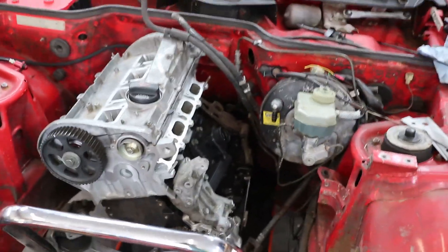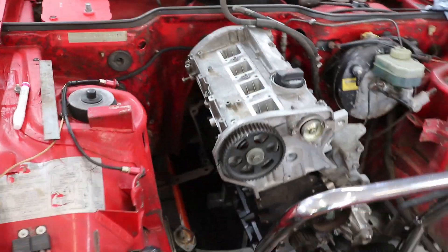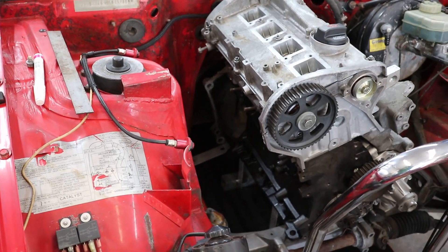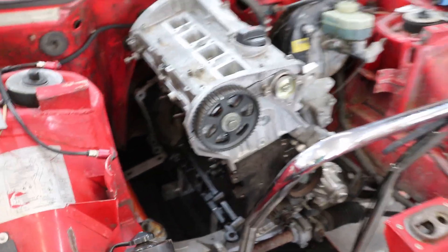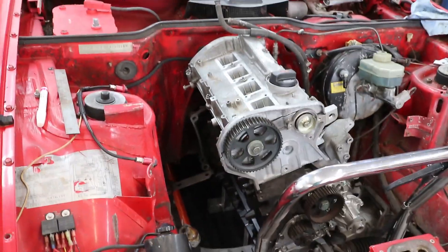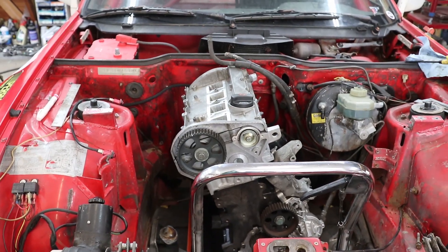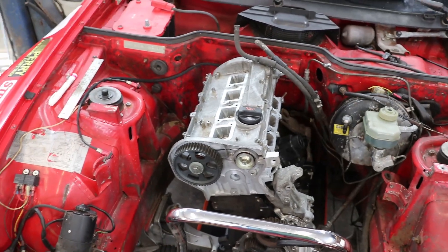I'm starting to do a little bit of test fitting of the 1.8 turbo engine in the 944 chassis here. I have it in about the position that I want — I think that's going to be about the right height. I have it on this Harbor Freight hydraulic table that I can raise and lower. I have it at the angle that I think I want, which is canted 18 degrees to the passenger side, which is the angle that VW and Audi use.